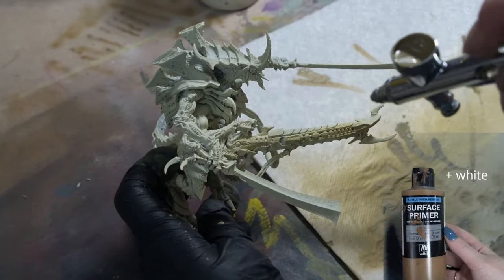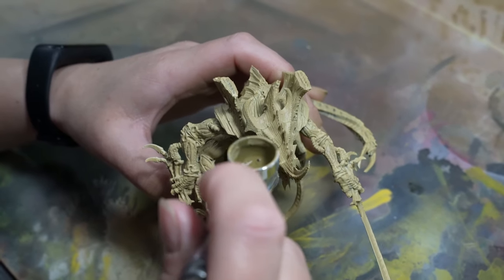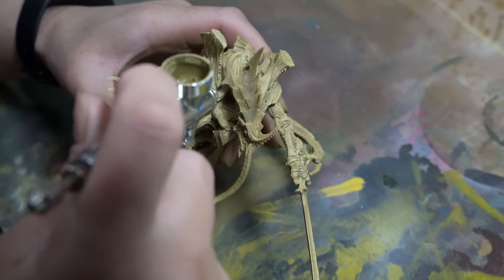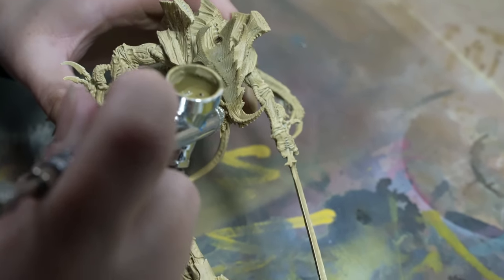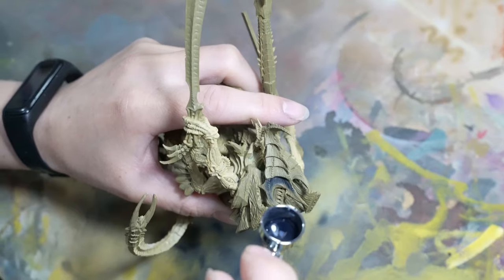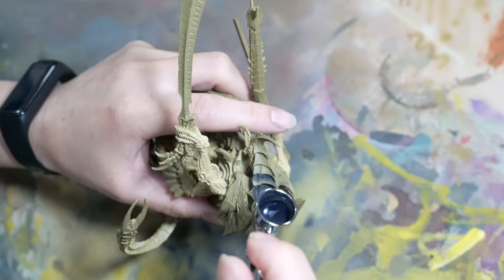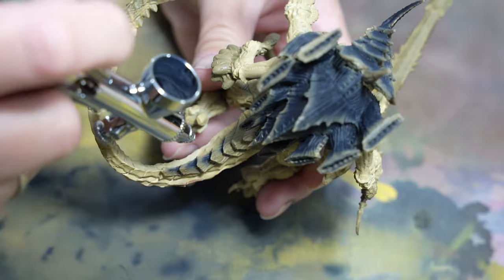Then it's time for our base color — we apply a rather thin layer. Now the armor: we spray the paint precisely using an airbrush. Then we darken it; it's important not to paint over the light spots. Here you can see how it's supposed to look in the end.